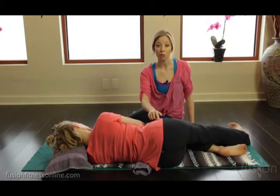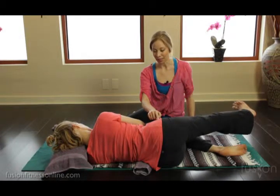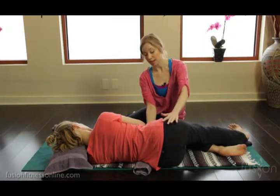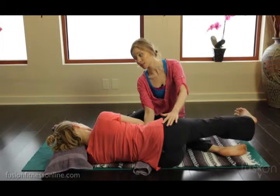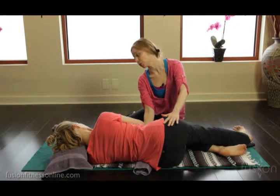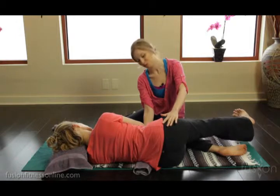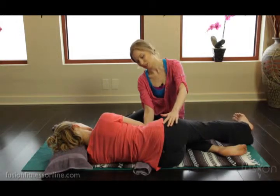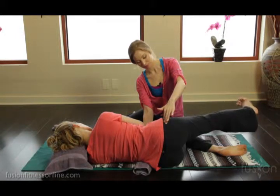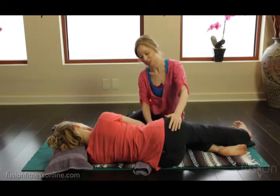Notice how much more work Jen is having to do in her leg and side body. So this is working the diagonal of the waist. A couple more times, letting the shoulders rest — hard to do. And one more time. And rest, Jen.